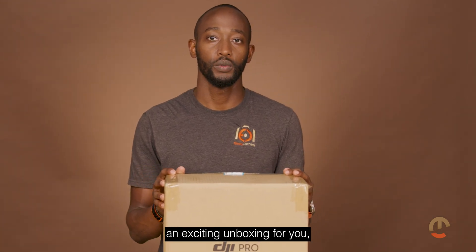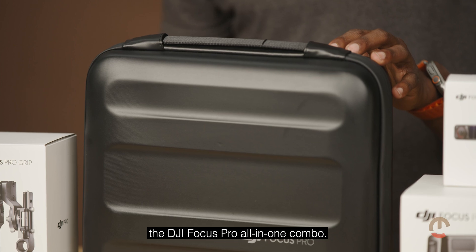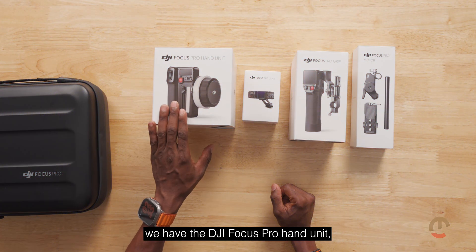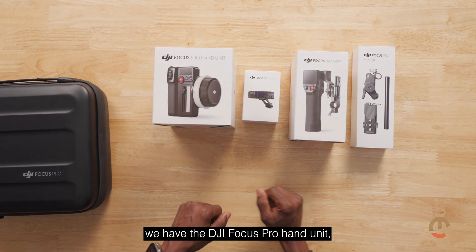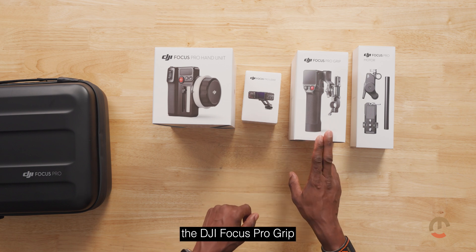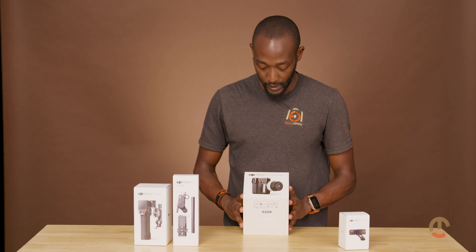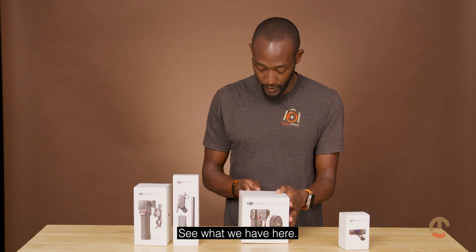Today we have an exciting unboxing for you — the DJI Focus Pro All-in-One Combo. We have the DJI Focus Pro hand unit, the DJI Focus Pro LiDAR, the DJI Focus Pro grip, and the DJI Focus Pro motor.